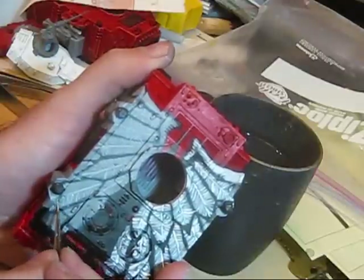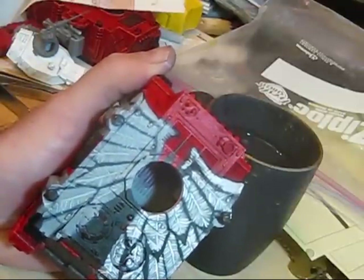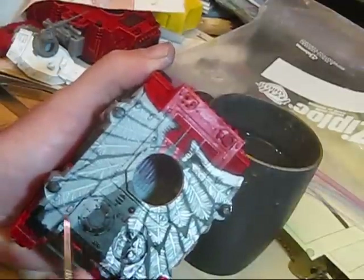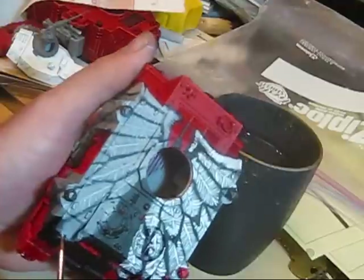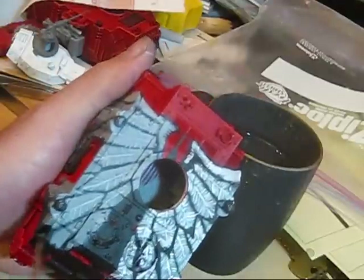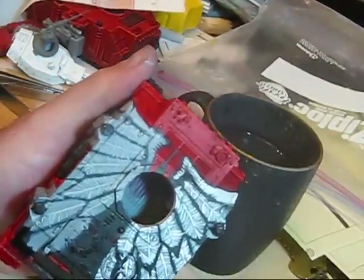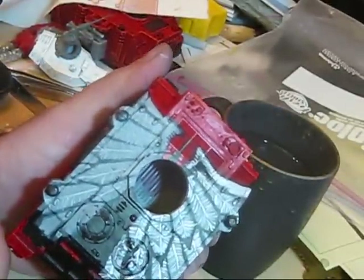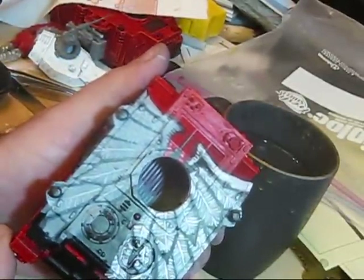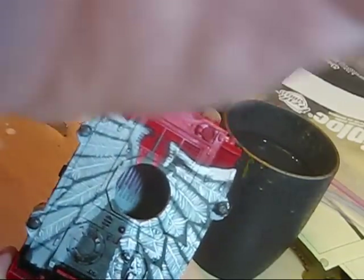If you're highlighting, say, Ultramarines, you need to be very precise, and it's kind of less forgiving than it would be if you made a mistake doing something like this. So it's a little liberating to hand paint like this. There goes my phone — let me come back to you in one sec.